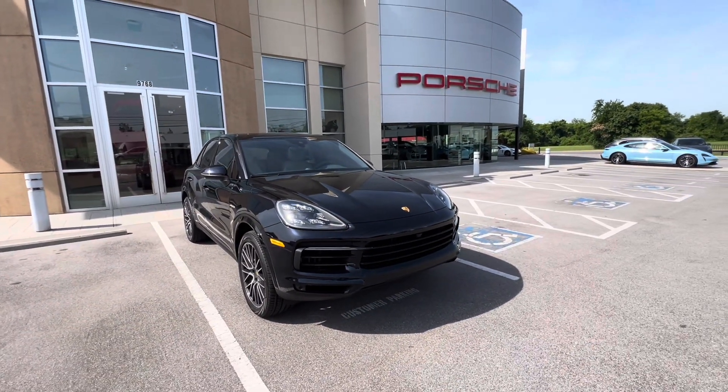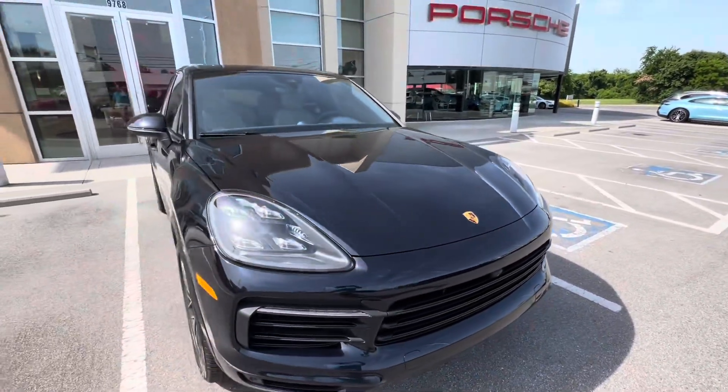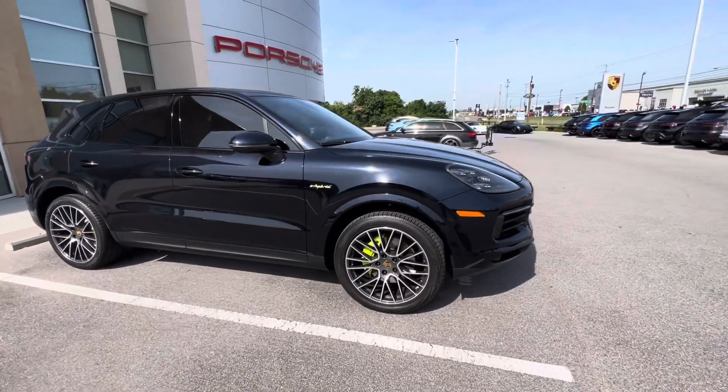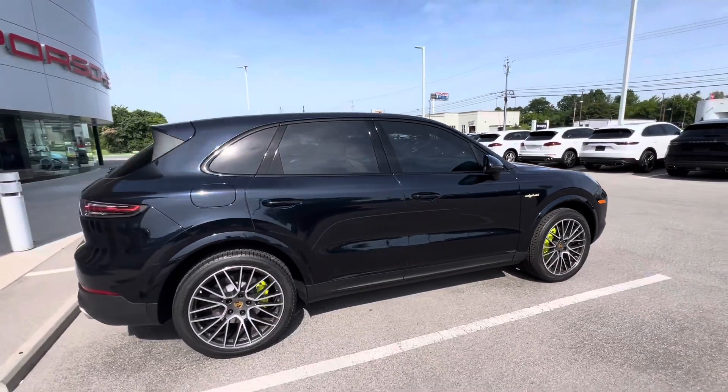Beautiful ride. This one has surround view camera — you can see the camera up front there. It has the 21-inch wheels with the painted fenders. Absolutely gorgeous color — I love this blue.